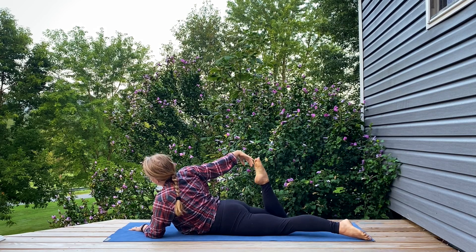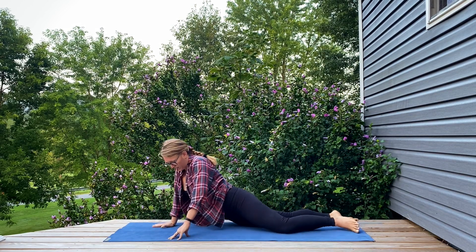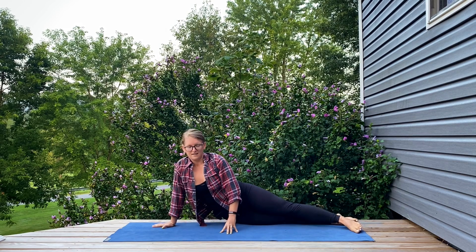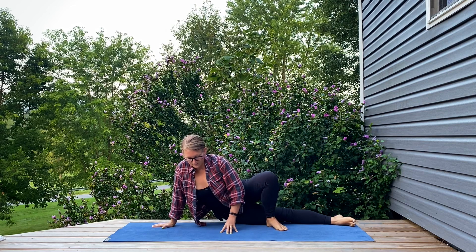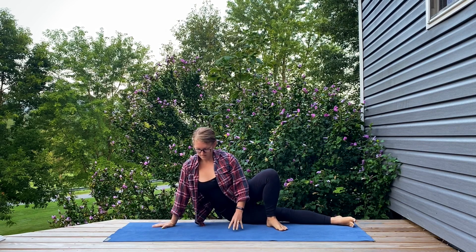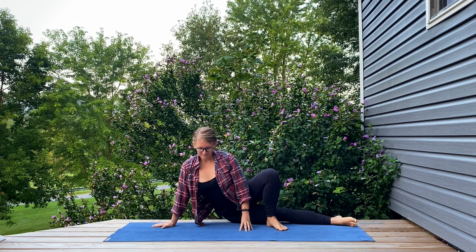Sending that right hand to the top of the mat, pressing into it as you tip up and over onto the right side. Staying here or bending through that top leg, pressing up and out of the right shoulder. Big inhale, long exhale.